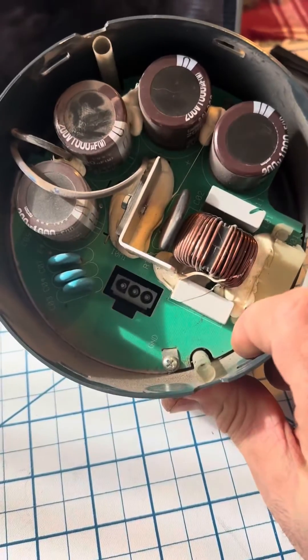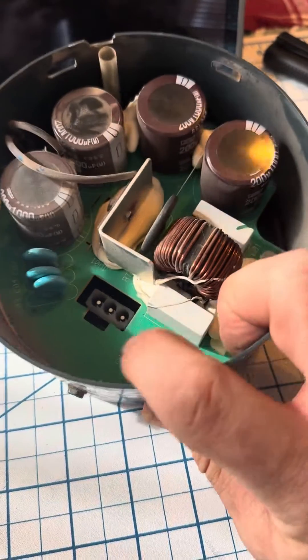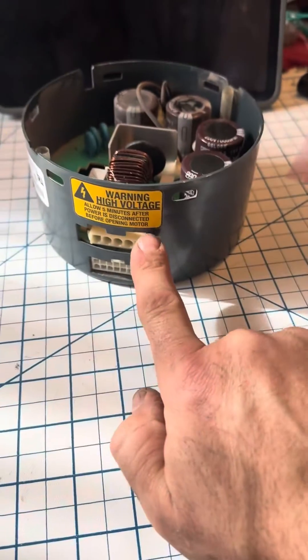There's a lot going on in here. That thermistor protects all your caps and the circuitry with the MOSFETs underneath on this board. We'll take a look at all that stuff and make sure nothing else looks crispy.